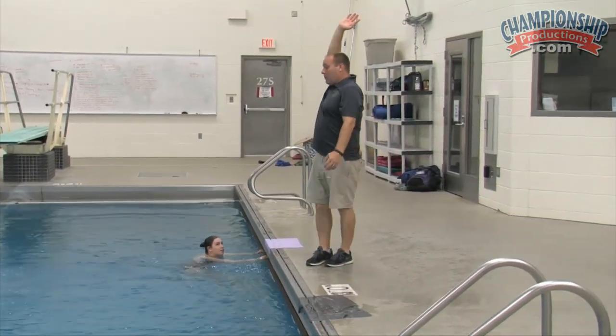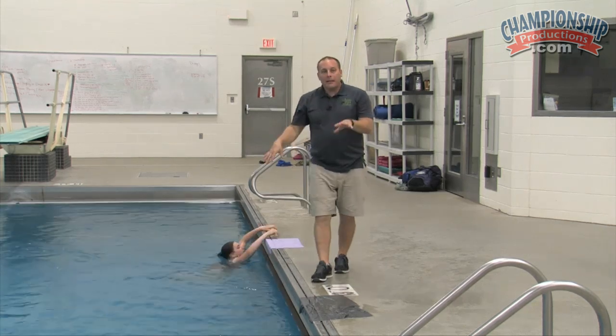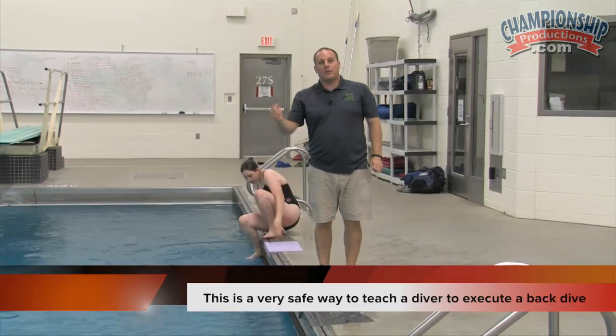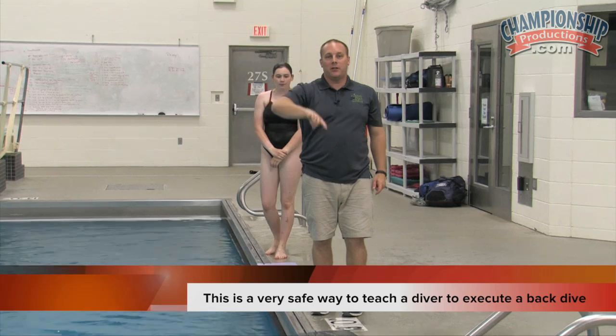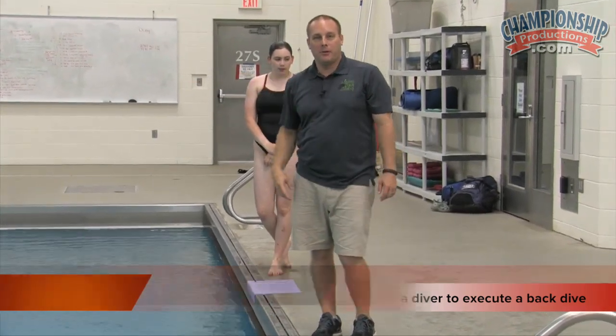Very nice, Bethany. We can get a little more extension and lift, but very good. Pretty basic back dive tuck. This isn't necessarily where you want to start, but it gives you an opportunity to work with kids who have more advanced skills and start putting those pieces together. This is a way to help learn the back dive tuck before doing it up on the board.